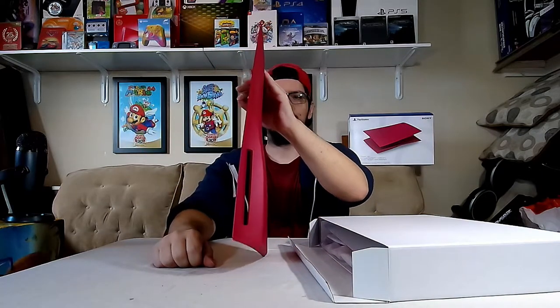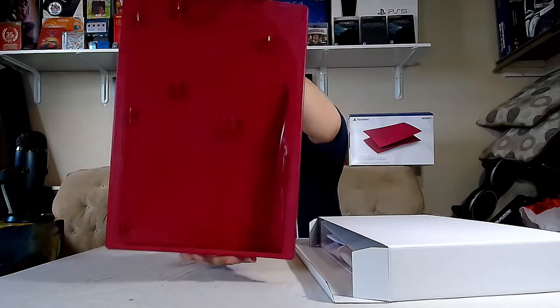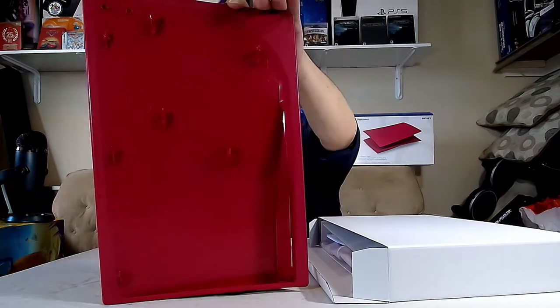So yeah, this is the disc one right here — you can see that. And this is what the back looks like. There are clip-ons, so you can easily clip on and off the covers on the system. Let's get the other side out with the PlayStation logo. Here's the instruction manual, even though it also mentions digital edition console covers as well. We don't have any of those right now, but they will be coming out — I guess they put that in there just to have it ready.